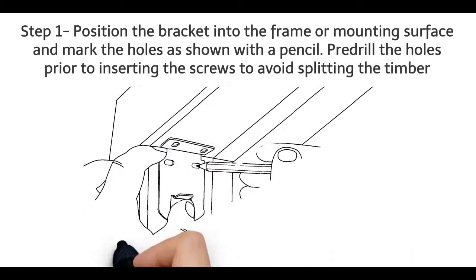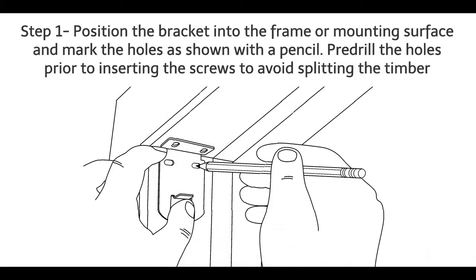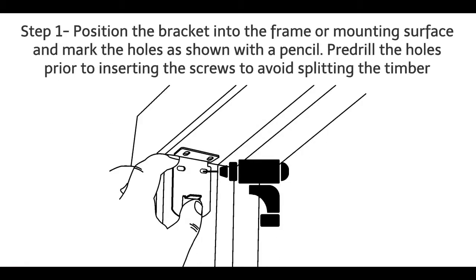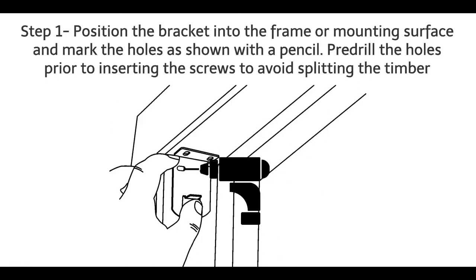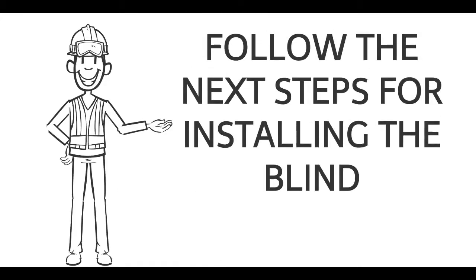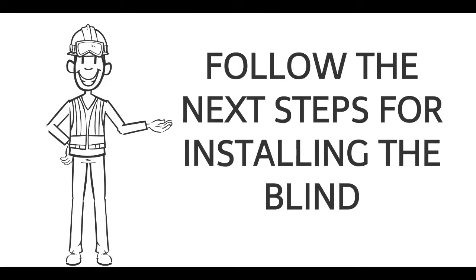Recess fitting inside mount bracket installation. Step 1: Position the bracket into the frame or mounting surface and mark the holes as shown with a pencil. Pre-drill the holes prior to inserting the screws to avoid splitting the timber. Step 2: After pre-drilling your holes, proceed to screw the bracket to the architrave. Repeat Step 1 to install the opposing bracket. Follow the next steps for installing the blind.